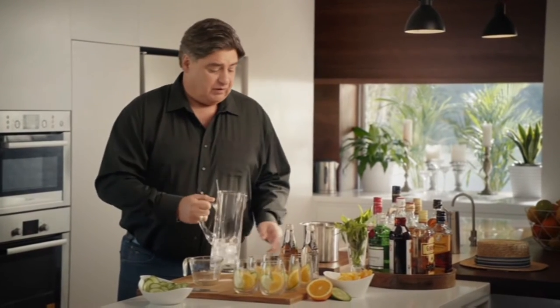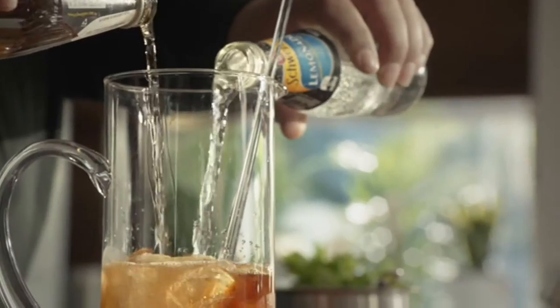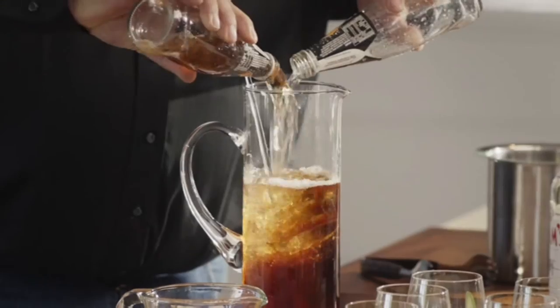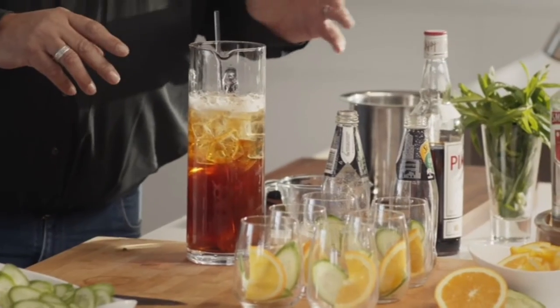To start, fill a jug with ice, pour over 180 mils of Pimms. Add lemonade and ginger ale. Now, the Poms would just use lemonade, but I reckon dry ginger ale adds bite.